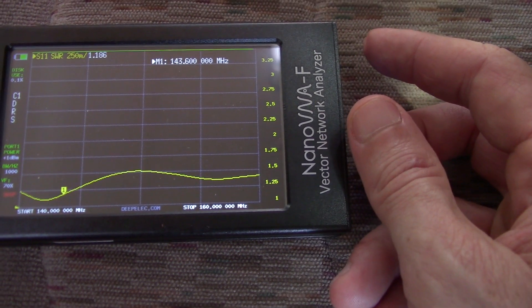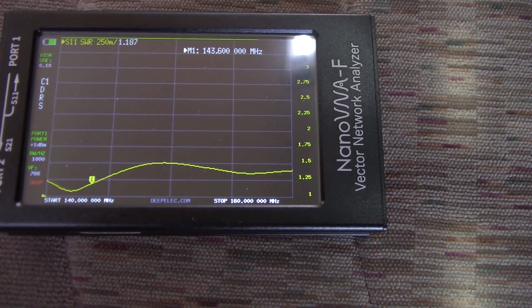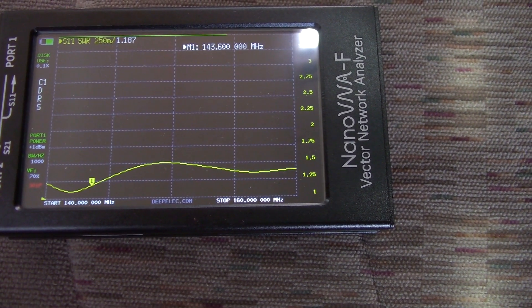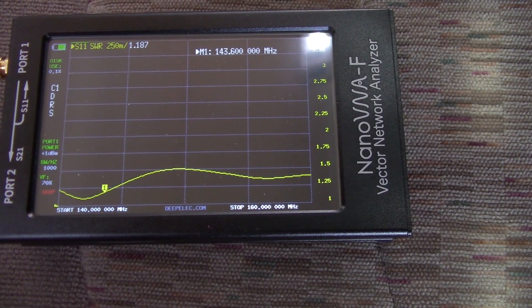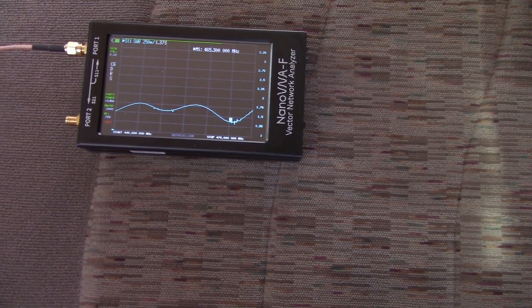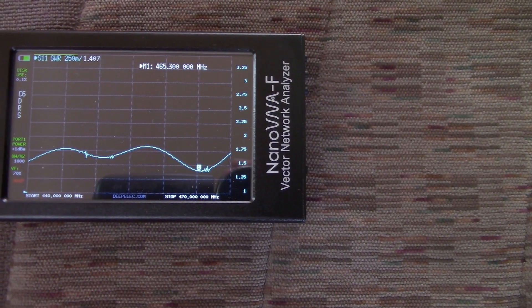Let's change this out for UHF. I need to recalibrate it, but I'm not going to do that in this video for the sake of time. Without a whole lot of further ado, I got the scale set for 440 to 470 MHz.